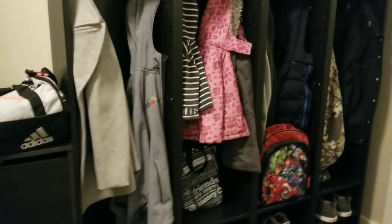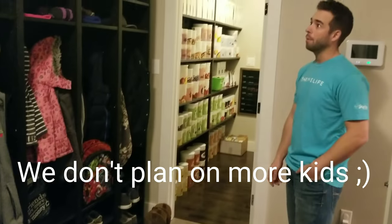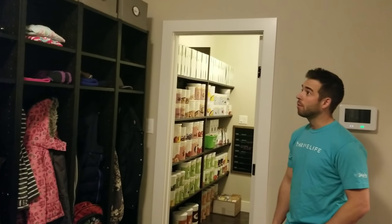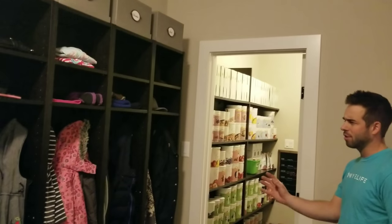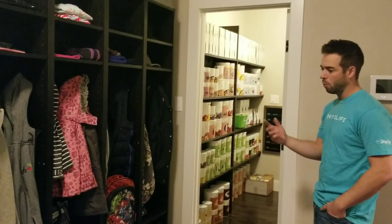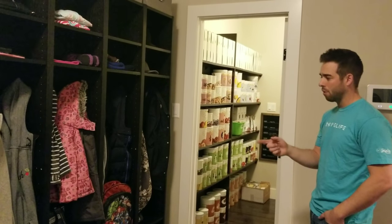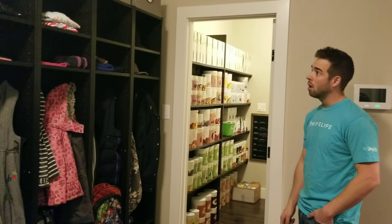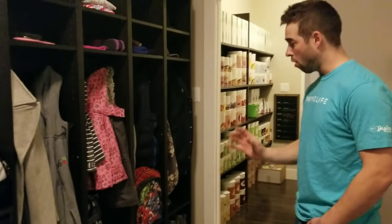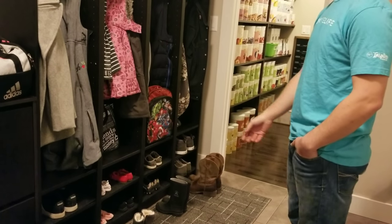The Billy bookcases were $75 each and we were able to fit four in here — makes sense because there's four of us. They also come in several different colors: birch, white, and brown, all the same price except for the white, which is $50 a bookcase.